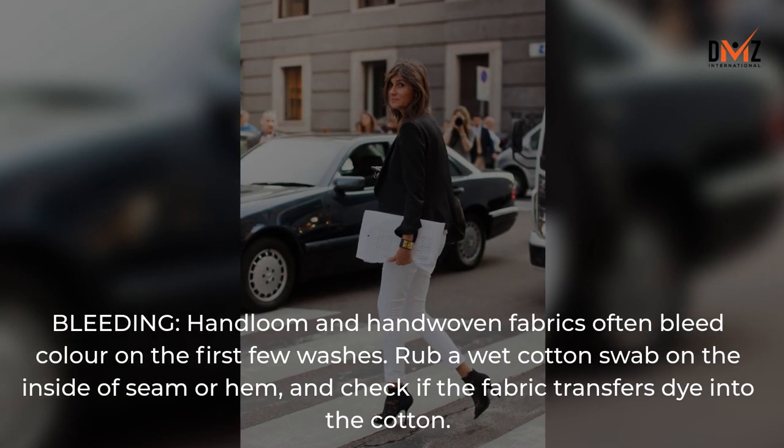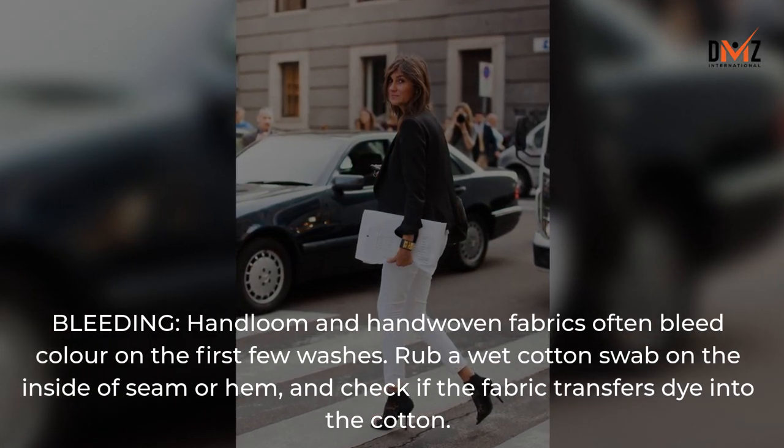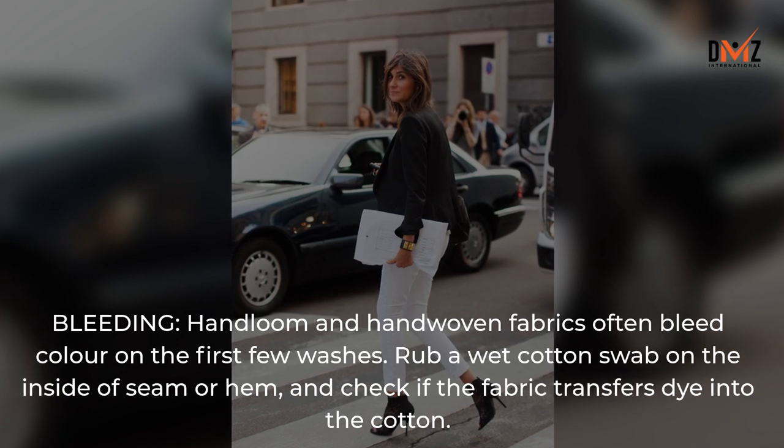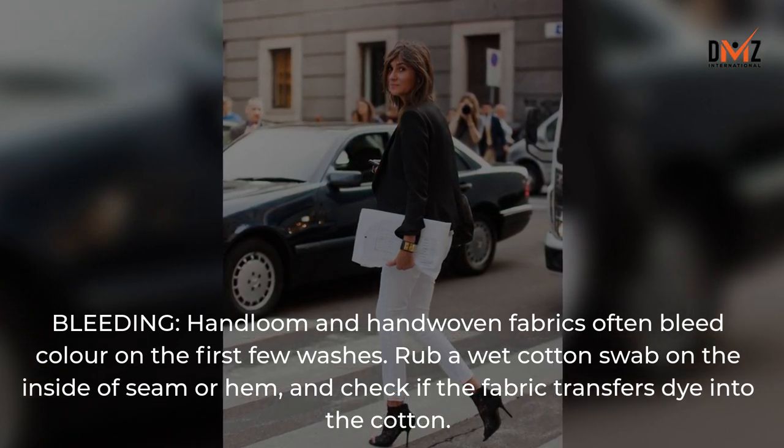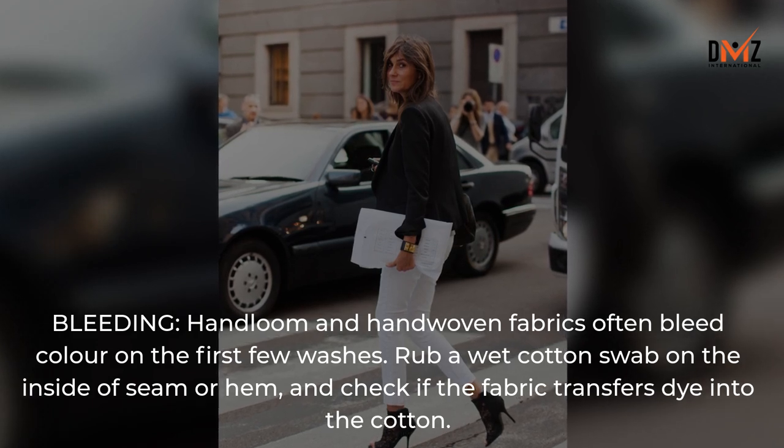Bleeding: Hand-loom and hand-woven fabrics often bleed color on the first few washes. Rub a wet cotton swab on the inside of a seam or hem, and check if the fabric transfers dye into the cotton.